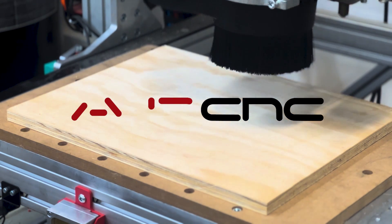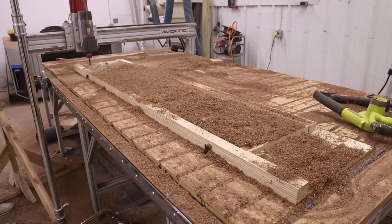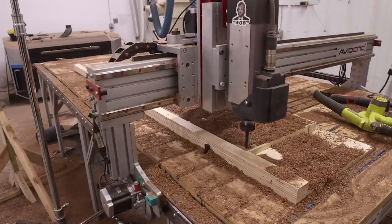Dust collection is sort of a necessary evil. I think most people realize that the first time they start surfacing their spoil board and they're like, oh god, this is such a mess. And so at that point you start looking for a solution, and there are various things out there.